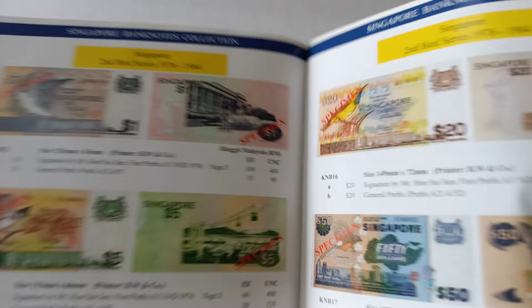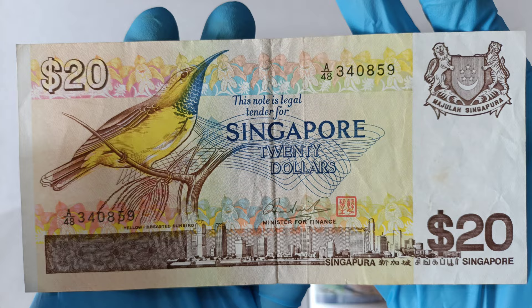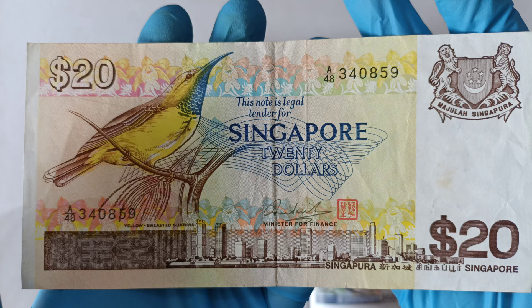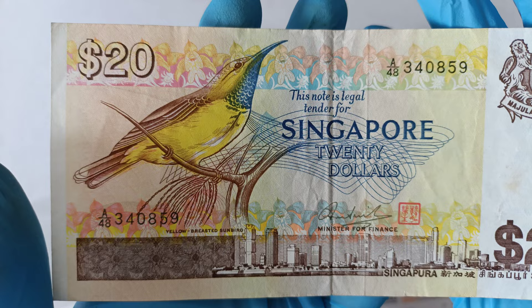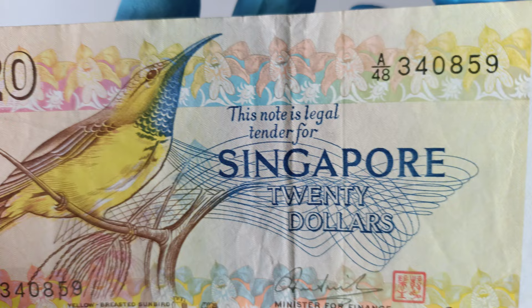Let's take a closer look at the notes. This is how the front of the note looks like. The bird they use for this is the yellow-breasted sunbird. Let's take a closer look.